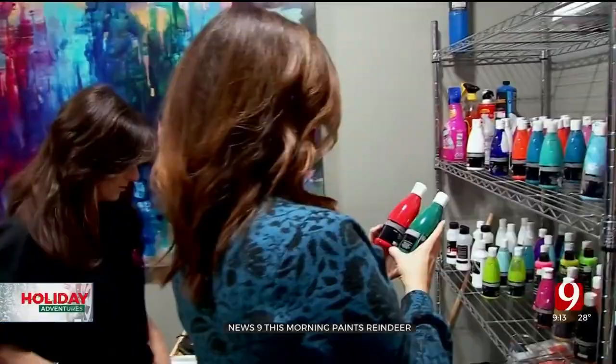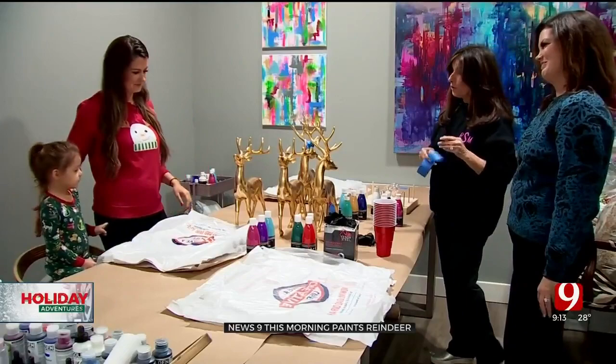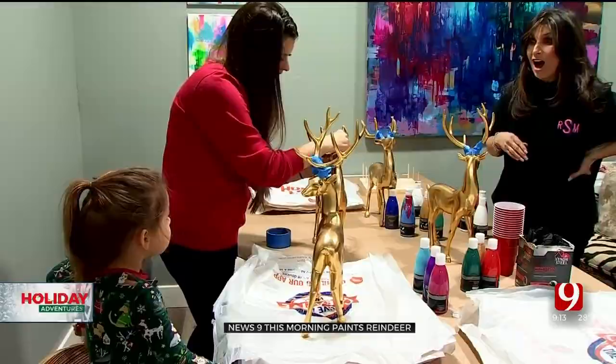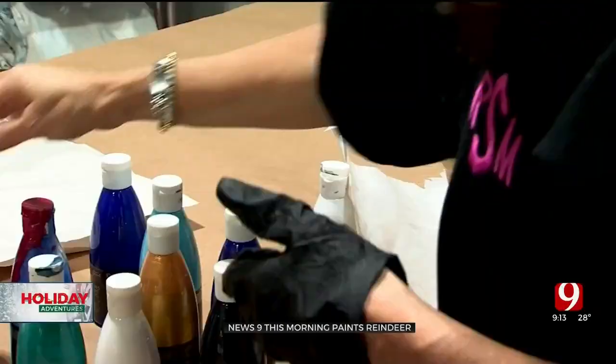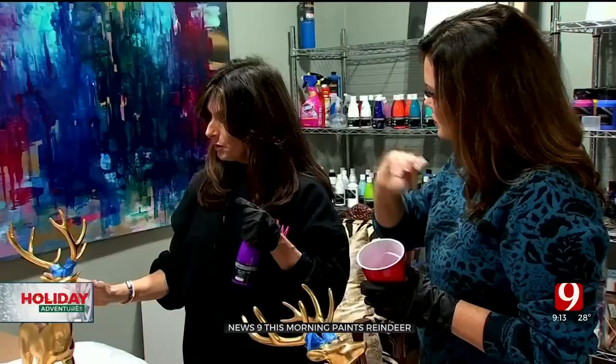We're gonna mix all the colors in a cup and pour them out. Brookie approves! So the first thing we need to do is take the antlers. What are the reindeer's names? Rudolph, is this Dasher? A Dancer? Is yours Prancer? Then you grab your cup, you're gonna get a cup. We're gonna pour all the colors in together and then we're just gonna start pouring them all over until we figure it out.